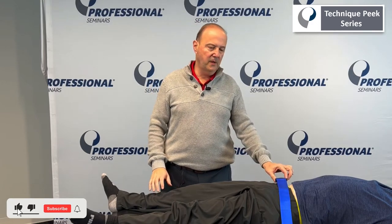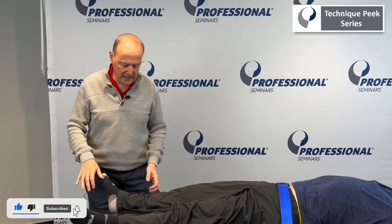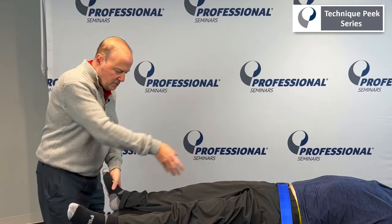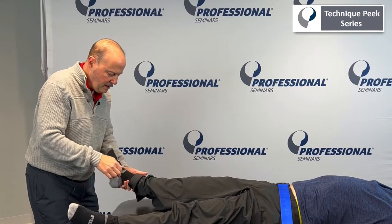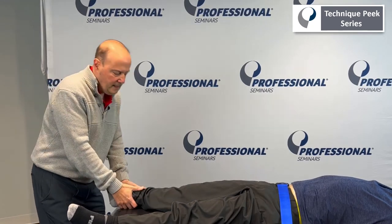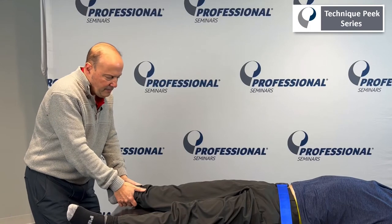You have two options. We could do it without the belt, which kind of looks like this. So I come to the ankle and my goal is to distract the lower extremity. The key to that is you want to be above the subtalar joint and you want to be able to hold it around the malleola or just above it.